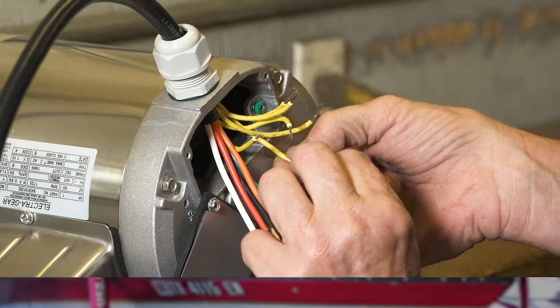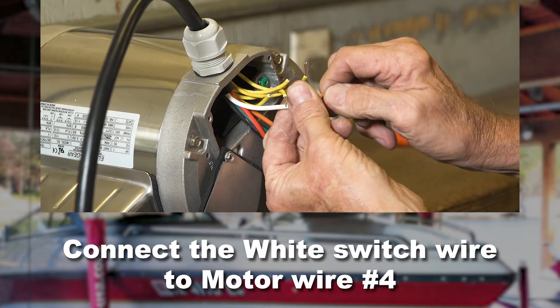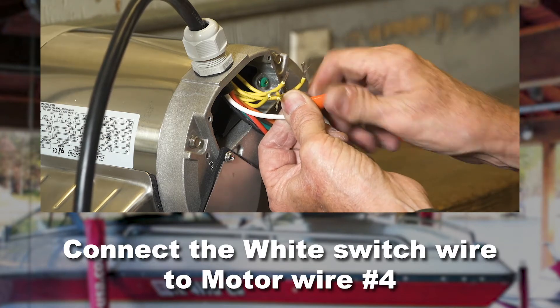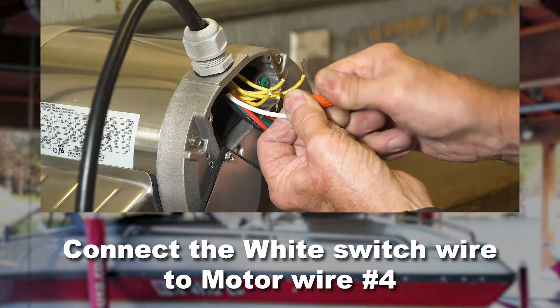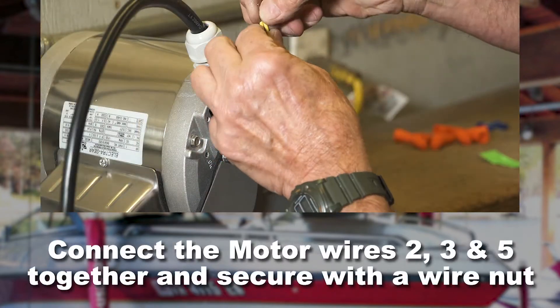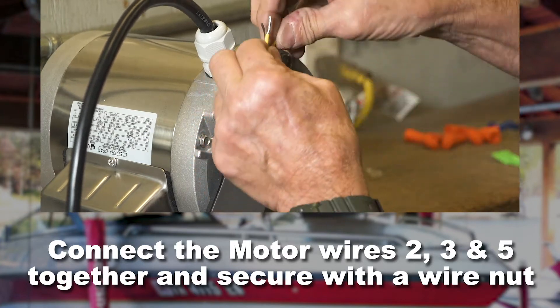Connect the white switch wire with motor wire number four and secure with a wire nut. Connect motor wires two, three, and five together and secure with a wire nut.